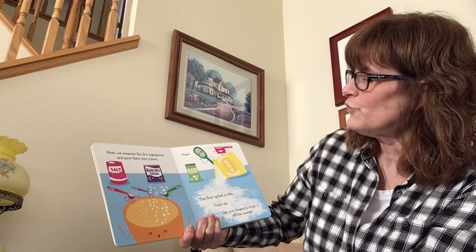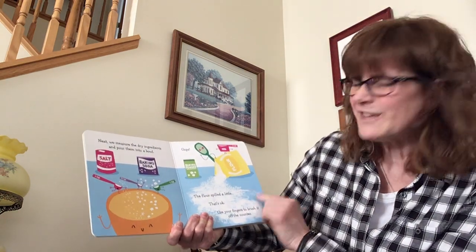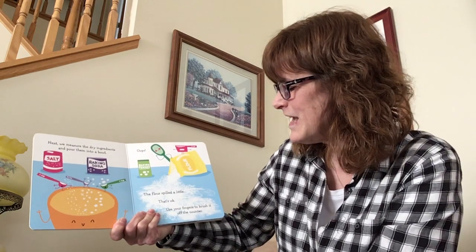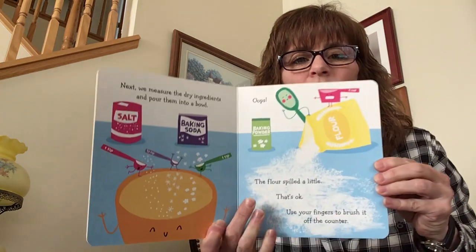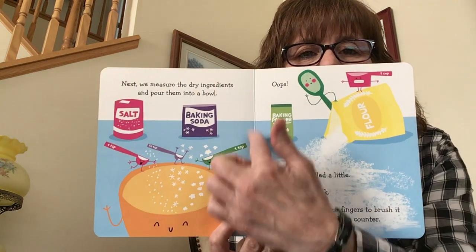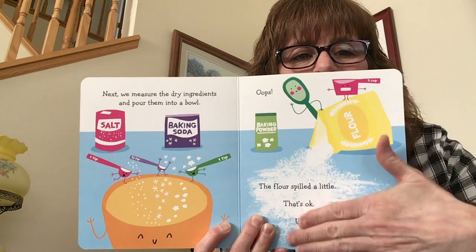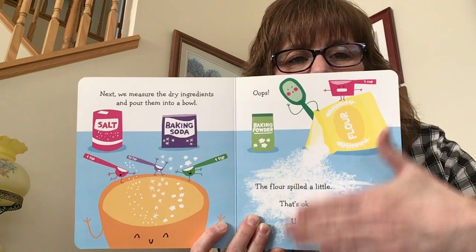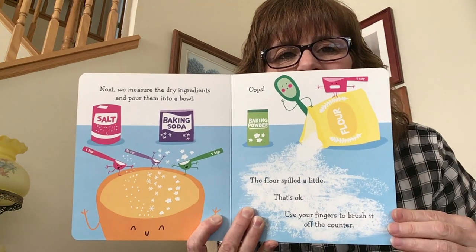Next, we measure the dry ingredients and pour them into a bowl. Oops — the flour spilled a little. That's okay. Use your fingers to brush it off the counter. So here we go — we're measuring and putting all of our ingredients into a bowl. Help me! Good job. Thank you.